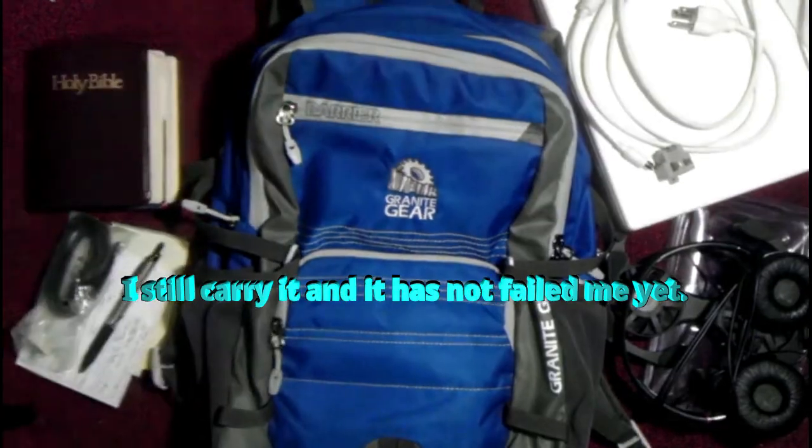Hello — if you're watching this video, it could be that you found it on your own, or it could be that someone sent it to you because they care enough that they want you to hear about the gospel. The gospel is pretty simple. Romans 3:23 — 'For all have sinned and come short of the glory of God.' Romans 5:8 — 'But God commendeth his love toward us, in that while we were yet sinners, Christ died for us.' Romans 6:23 — 'For the wages of sin is death, but the gift of God is eternal life through Jesus Christ our Lord.'